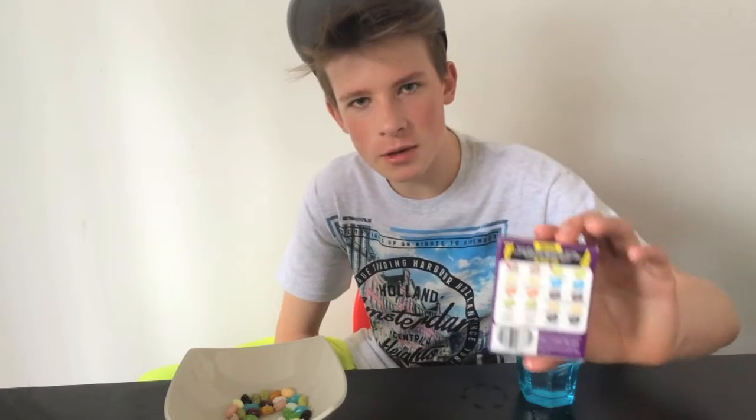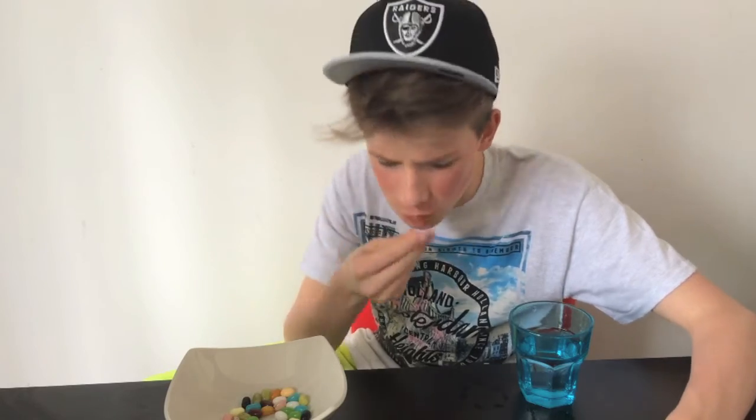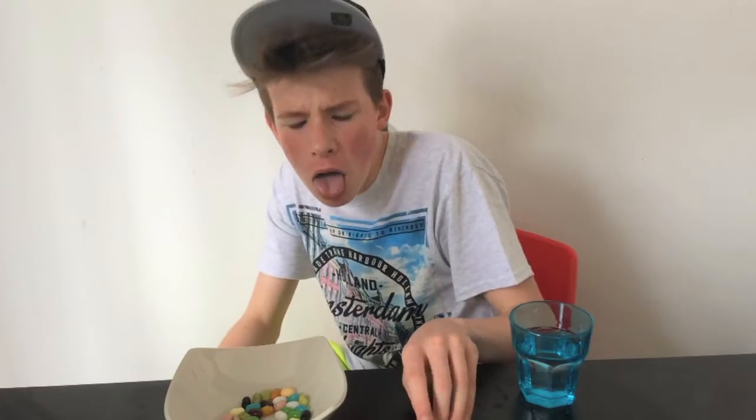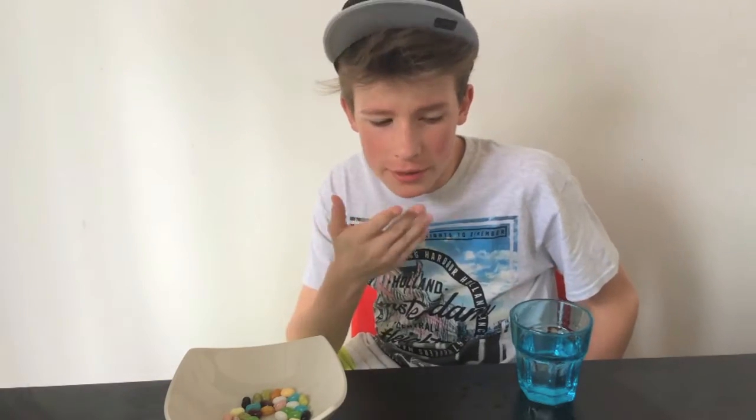Okay so next one is rotten egg. This one doesn't look too good — wish me luck, this does not look very good. Oh my god, that tastes so horrible guys! That's worse than stinky socks. So for that one I'm going to give it a seven out of ten — that was really bad.